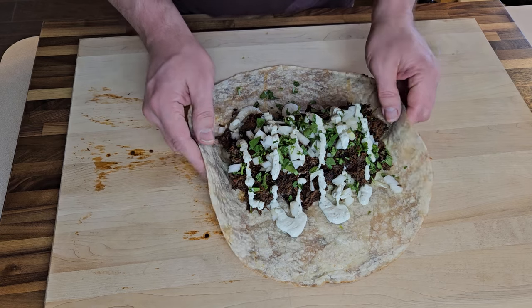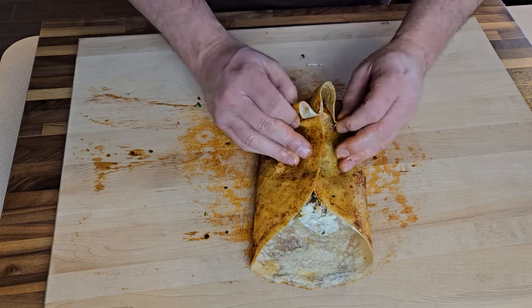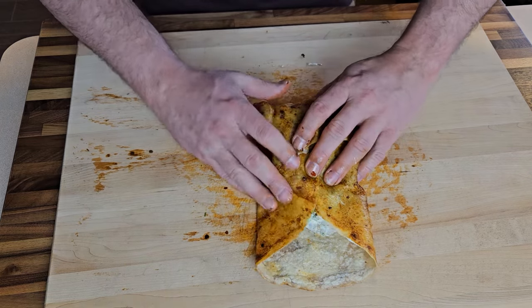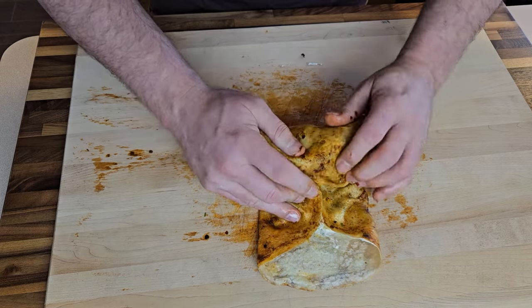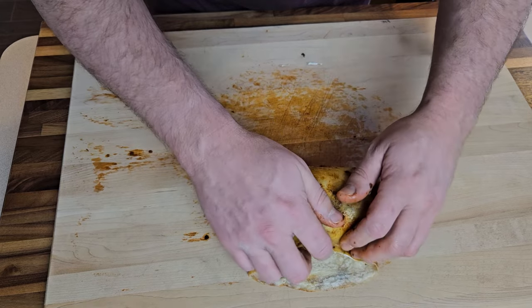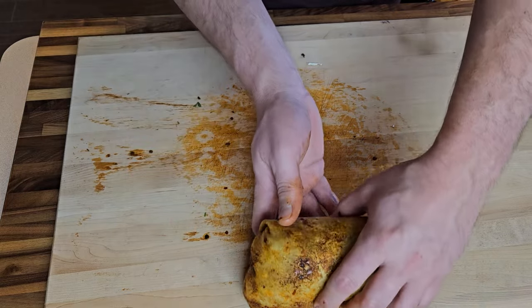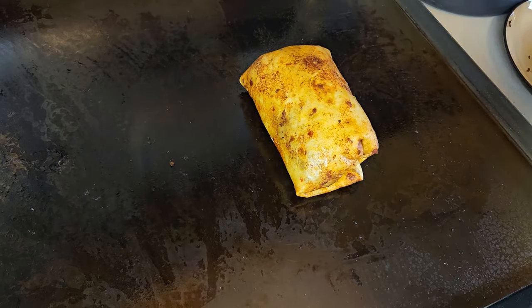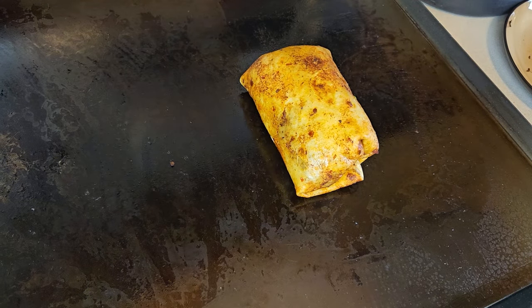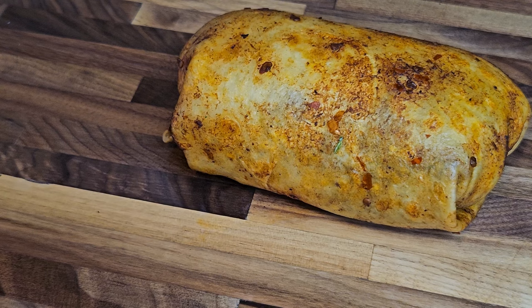Now for the part that stresses me out much more than it should — I am not an especially skilled burrito roller, so this operation could go sideways real fast. I tend to either blow out the sides or end up with a short fat little monster. And that didn't go too bad at all — it's a little short and fat, but I think it looks pretty darn good. Just to make sure the bottom is good and sealed up, I'll set the whole thing back on the flat top for just a minute. And after what has practically been an entire day of cooking, it's finally time to dig into this absolutely marvelous venison birria burrito.